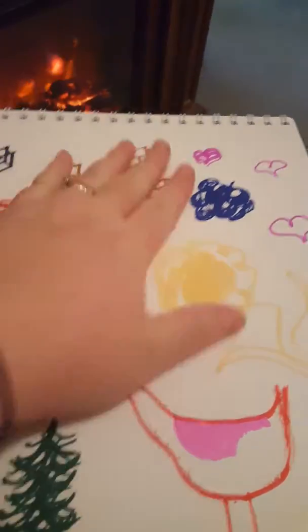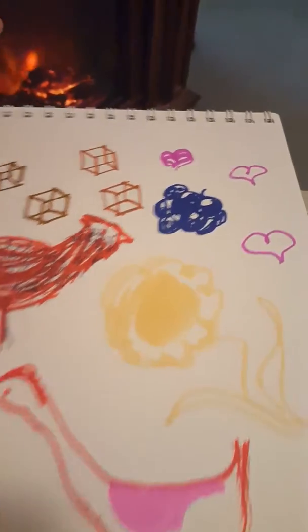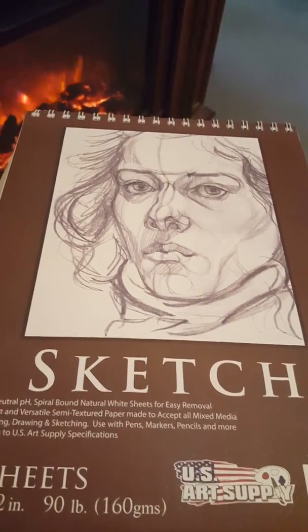See, some of the sheets — they leaked through. But otherwise it's good for just regular sketching and doodling. But yeah, it's a pretty nice sketch pad though. It's large.